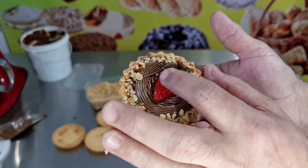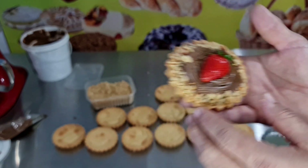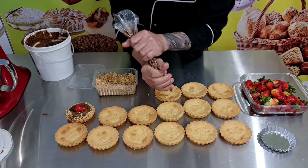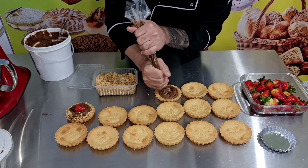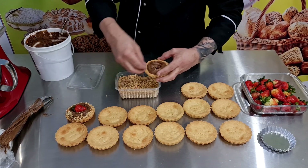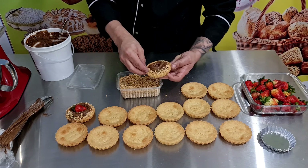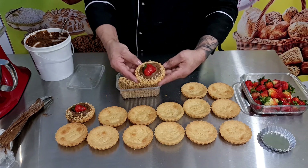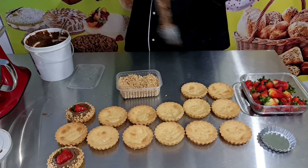E aqui, pessoal, eu tenho um morango que apliquei aqui geléia de brilho. Vou mostrar de pertinho como é que fica a nossa tortinha. Sensacional, viu? Bem simples e fácil de fazer. Você pode colocar aqui nozes na borda, o ganache já coloquei, e o morango! Se você preferir também, pode estar colocando aqui um creme de ninho no centro, ou até mesmo creme de confeiteiro, ou até mesmo uma cereja. Como é simples fazer, pessoal. Sensacional! Depois coloca na forminha, e pronto! Vou fazer isso com todas elas.